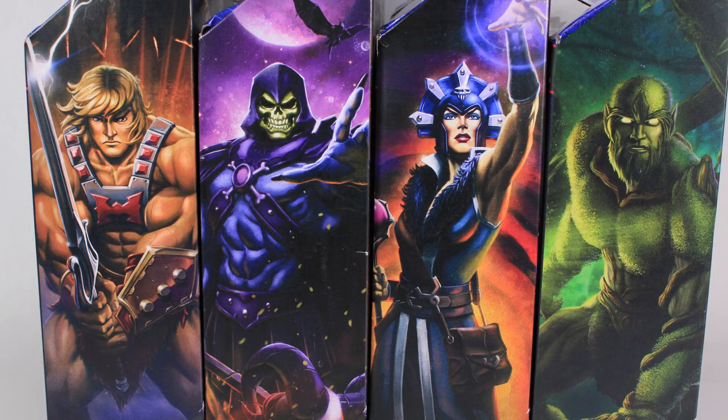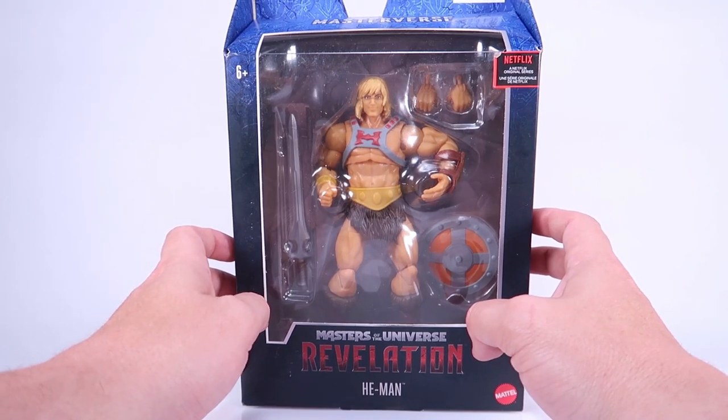The standard US release will probably have a bio for He-Man like we saw with Skelegod and Battle Cat. I also want to show you guys real quick — I love the artwork on the sides because it's got this great bookend feel. If you've got all four figures and you line them up, it looks really cool seeing all four pieces of artwork lined up on the sides of the boxes. Really, really nice packaging. But let's go ahead and get this guy ripped out.